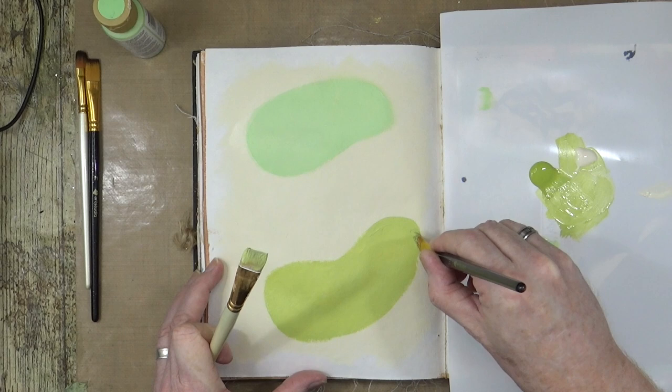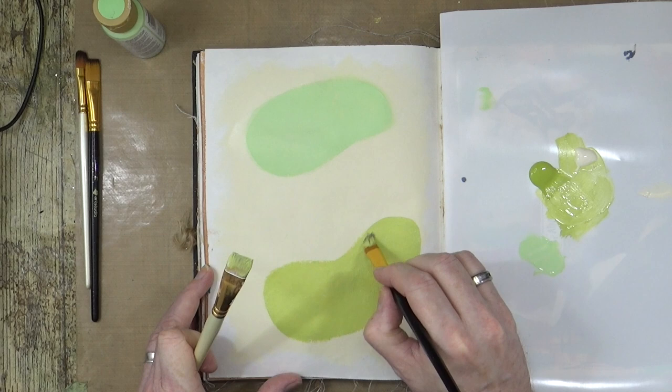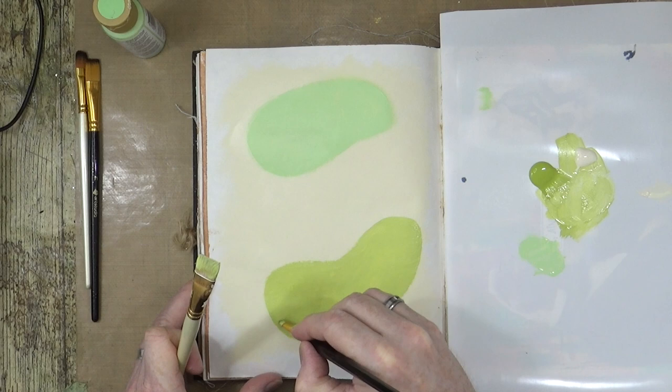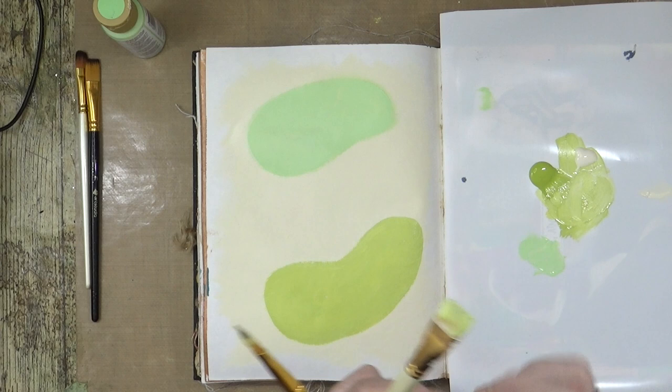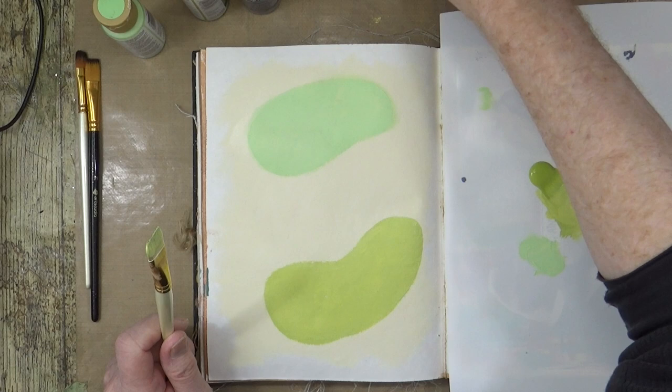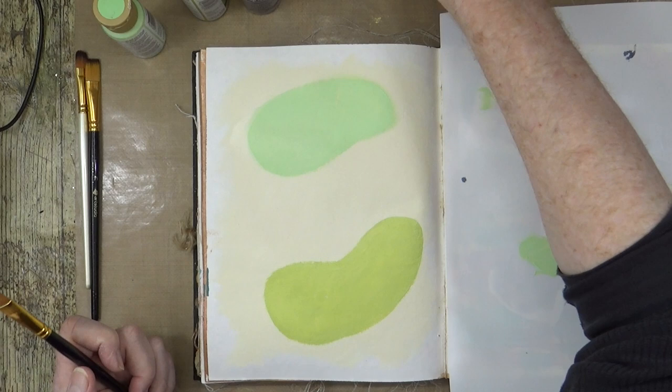There we go, I just rounded that off a little bit. I've sharpened up those lines a little bit. I obviously put far too much of that paint down — that's okay, just wash that off a bit. Just clean that small filbert brush and that flat one. I think I'm going to stick with that small filbert now.